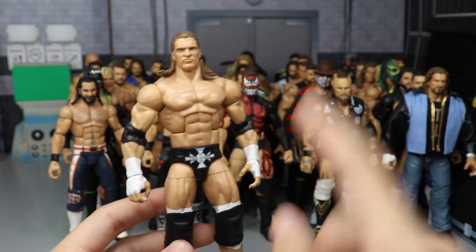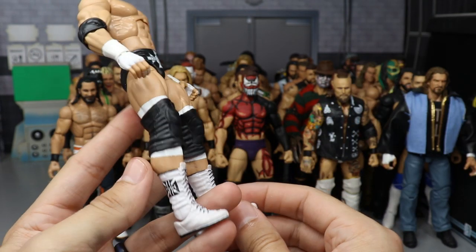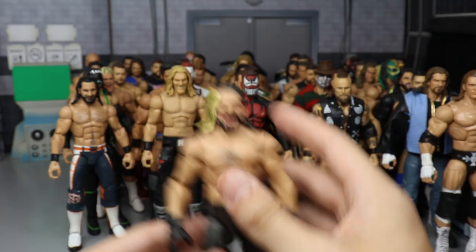We have a WrestleMania 20 Triple H — one of my favorite matches of all time. I have the Chris Benoit and the Triple H now; I just need the Shawn Michaels. This was made by Mac Decals — fantastic customizer on Instagram. Go check him out.